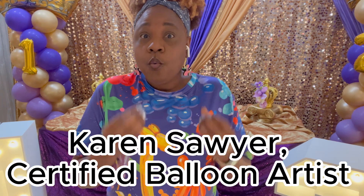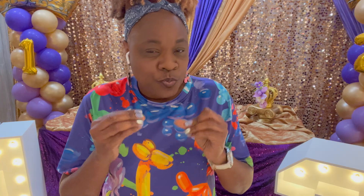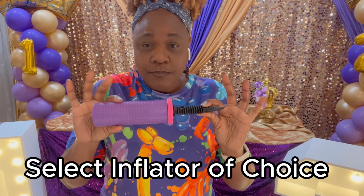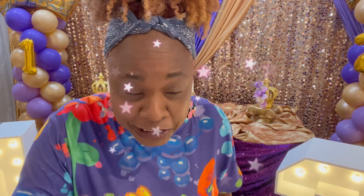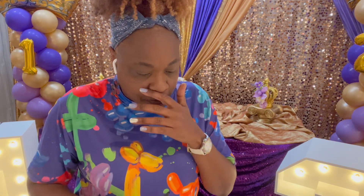Hello, if this is your first time here, welcome to my channel. And if you are returning, welcome back. It is Karen Sawyer, certified balloon artist, with a tutorial on how to twist balloons. You'll get started with either using a hand pump or a floor pump. If you know how to inflate with your mouth, congratulations — I do not. So I use either the hand pump or the floor pump.